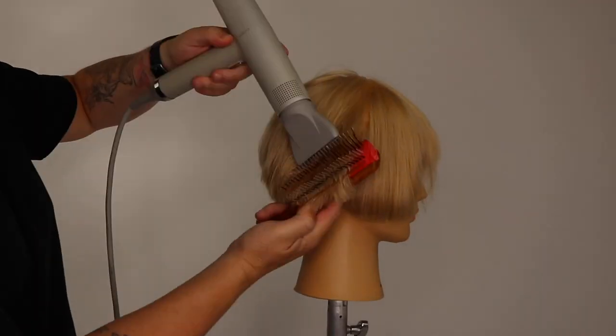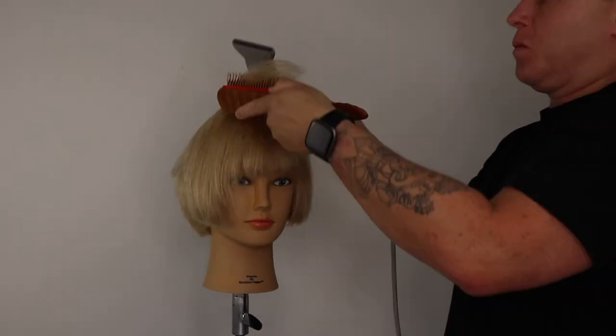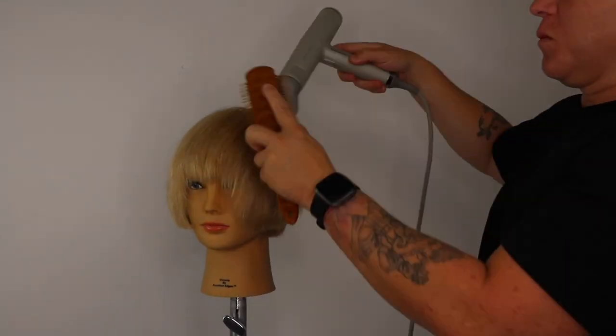Once complete, you can run your irons over the ends, if necessary. You can use this technique to wrap dry all one-length haircuts, pixie haircuts and bob haircuts.